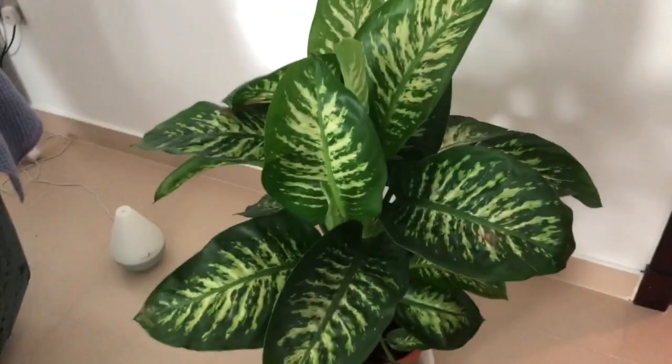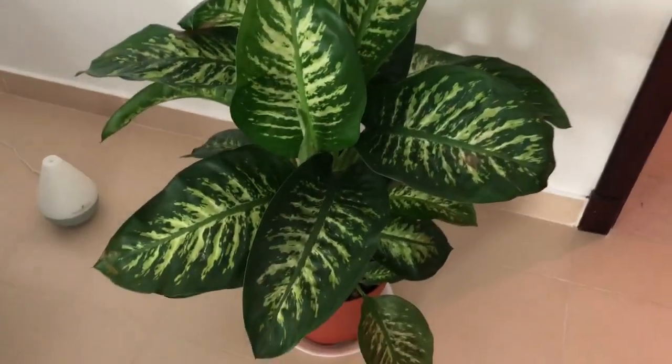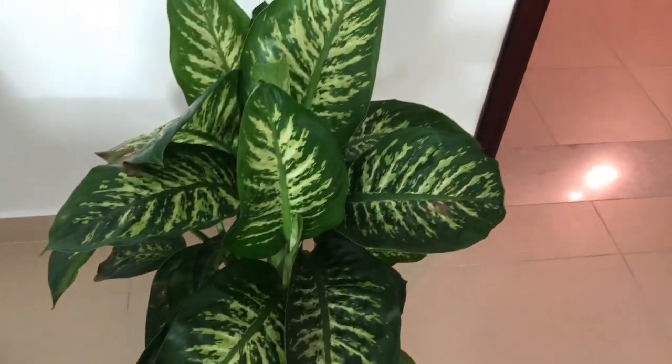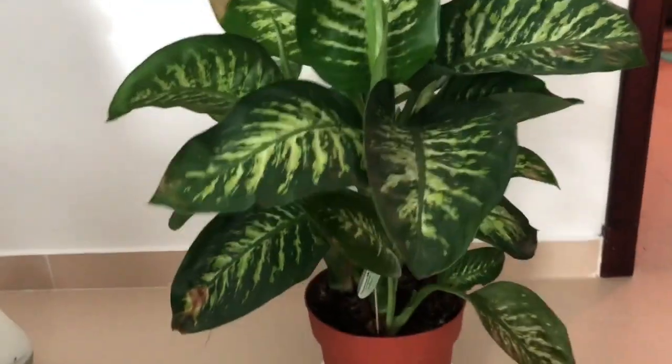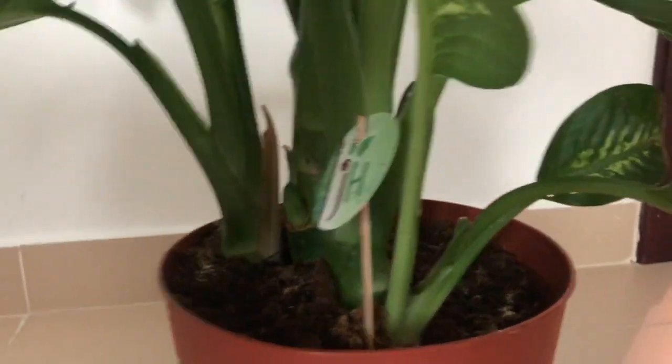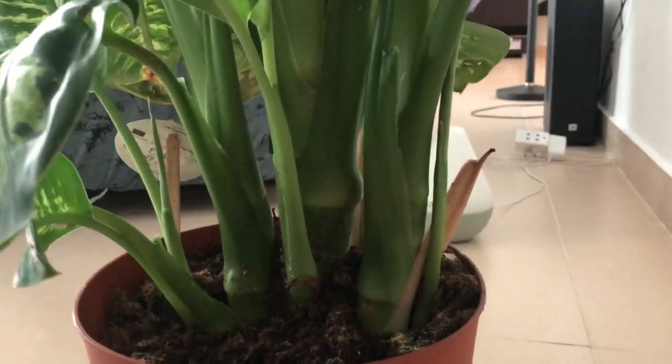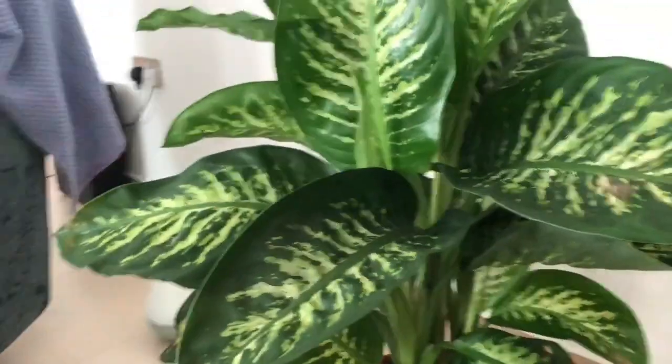Hopefully she'll fully recover from the brown spots. Oh, she's getting a bit crowded here — do you guys suggest I repot her or what? Comment down below. Is she ready to be repotted? What do you think?